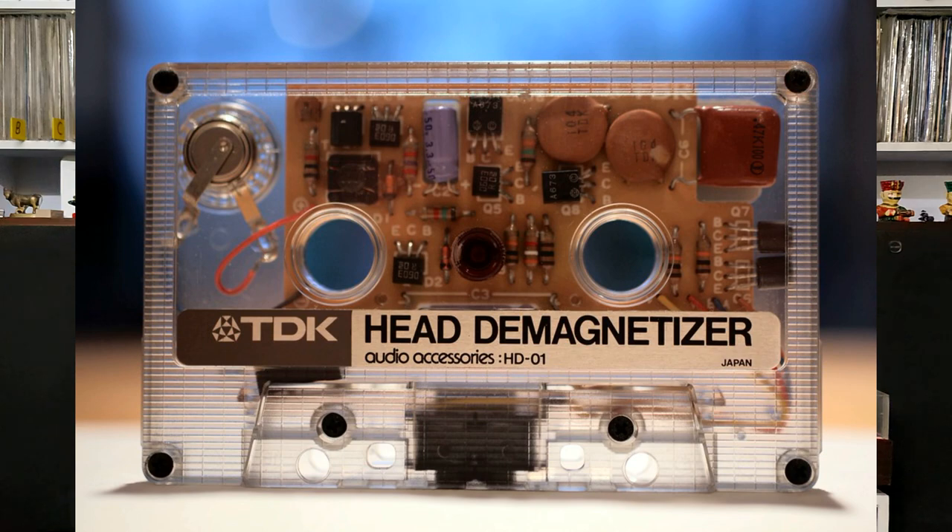Remember, first there was a cassette demagnetizer in cassette form — you load it and just play it, and it demagnetizes the whole tape path. But that was not recommended by companies like Nakamichi. They suggested a demagnetizing wand instead.